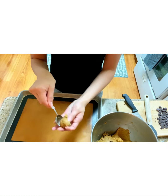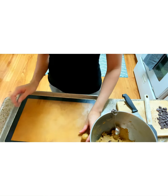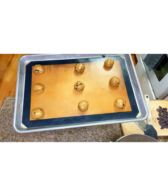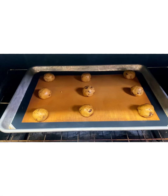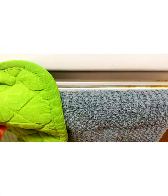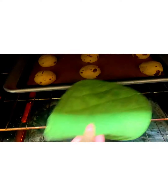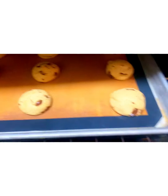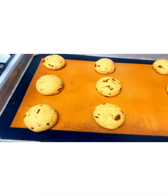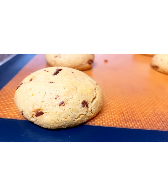Your mixture will be kind of hard to mix, and that's because of the almond flour — that's normal. Take about one to two tablespoons of the batter, roll it up into a ball, and bake it in your 350-degree oven for about 12 to 14 minutes, or until it's a light golden brown color. They're going to harden as they cool, so they may look underdone at first, but they just need to cool.